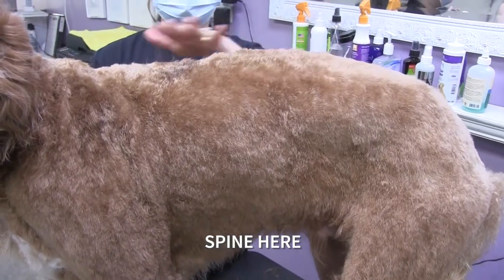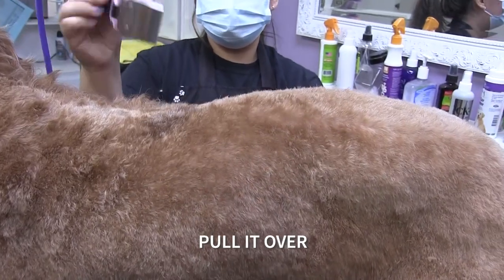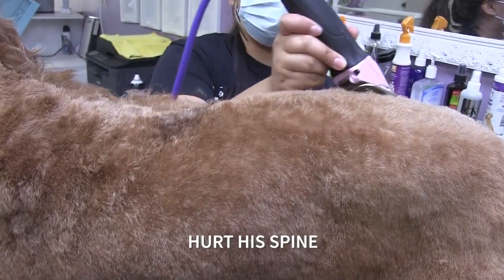He has his spine here, so I kind of pull the skin over so that I don't hurt his spine.